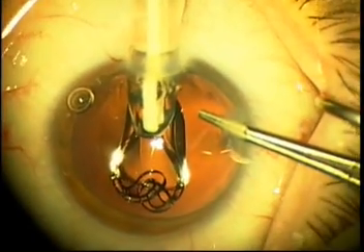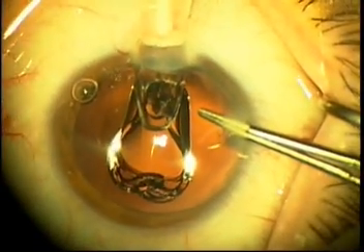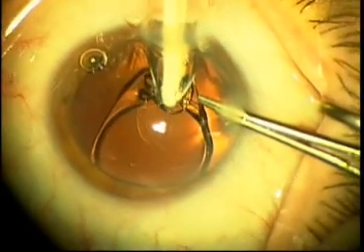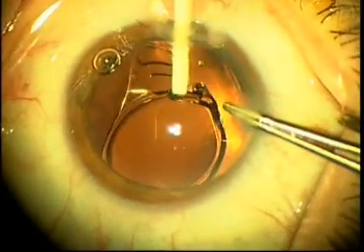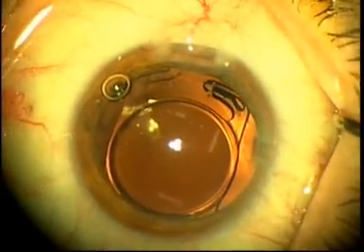You stop right there, allow the lens to unfold a little bit, retract the plunger all the way back behind the trailing haptics allowing the front leading haptics to unfold as you push the lens into the capsular bag and then you simply use the plunger to tuck in the trailing haptics into the capsular bag. This allows for a very slow, well-controlled and well-maintained injection into the capsular bag.